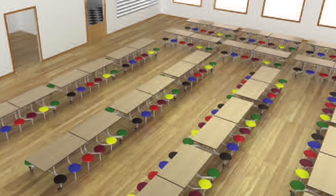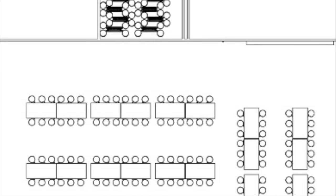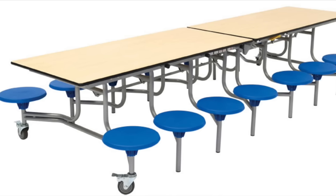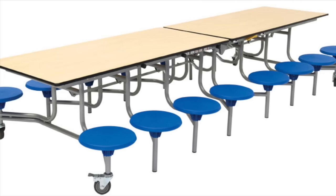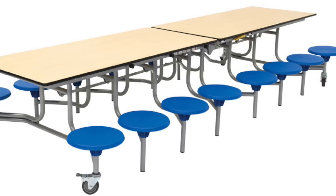Space-saving, convenient, stylish, fun, hygienic, waterproof, durable and mobile — the 16-seat rectangular mobile folding table seating unit. It's all you need for school dining areas. And more.